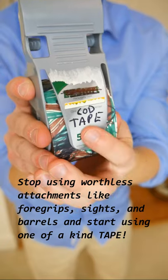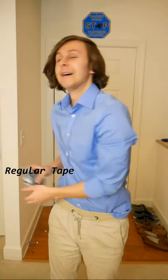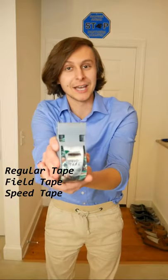Oh boy, then I have the product for you. Now introducing the new line of Call of Duty tape for your guns. It will give you what you need to weed out the competition. We've got regular duct tape, field tape, and speed tape.